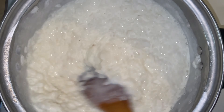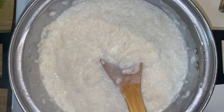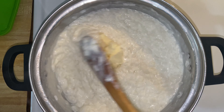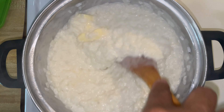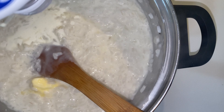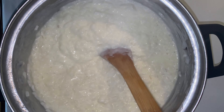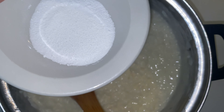Now back to the rice — it was trying to stick because the water has already cooked out. So next we're going to add about a half cup of heavy whipping cream and two tablespoons of butter. Let that melt in with the rice on very, very low heat.